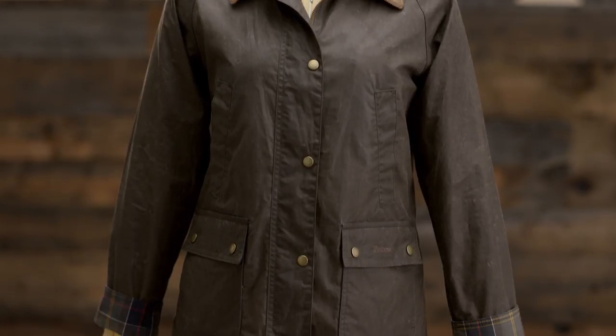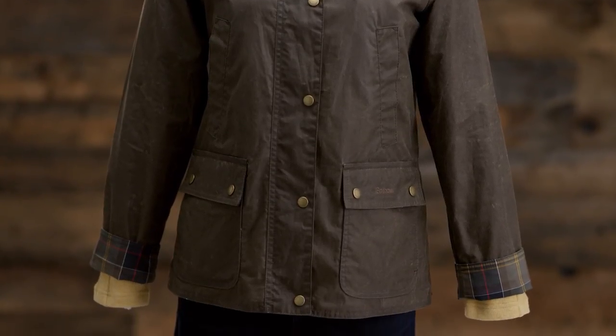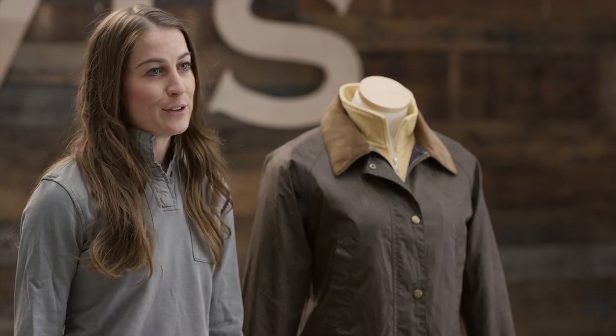If you prefer a roomier boyfriend fit, the Acorn is a good choice for you. It's sized just right for layering, making this iconic jacket a three-season staple.